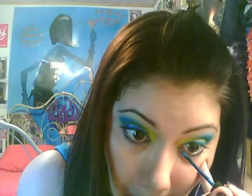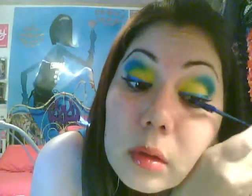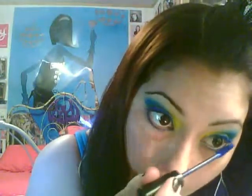That's the basic look. If you want to, you can add blue mascara — I used Sephora's Electric Blue in prior videos.